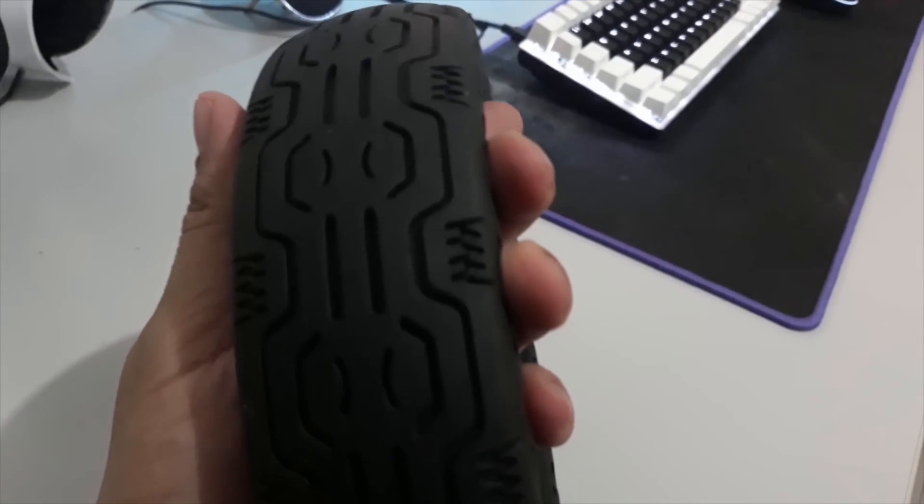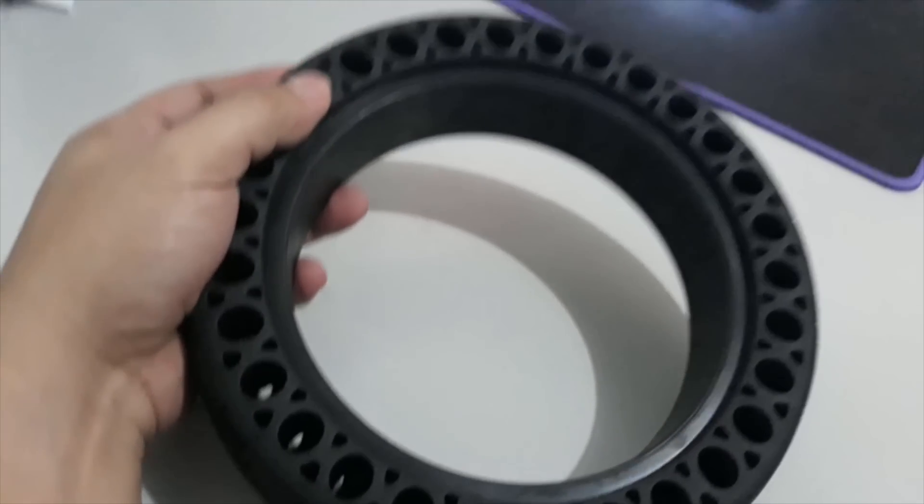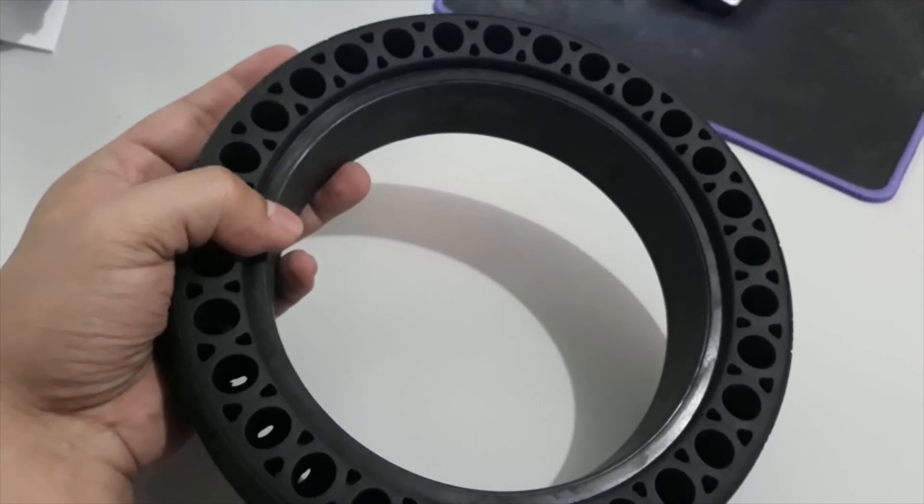I don't know if this flat profile will affect the performance and endurance of the scooter, so we'll see in a few days. Let's try to do some tests.